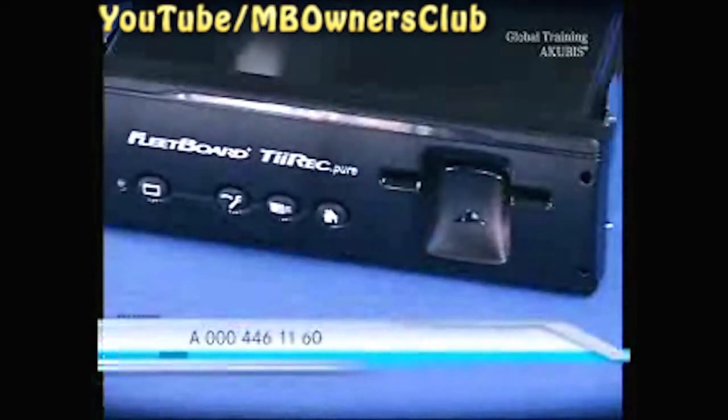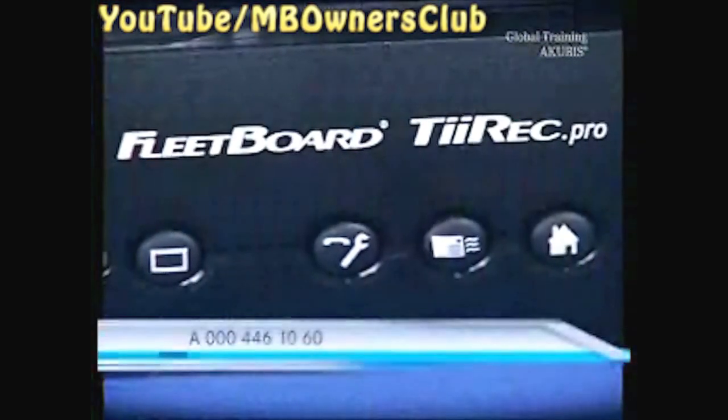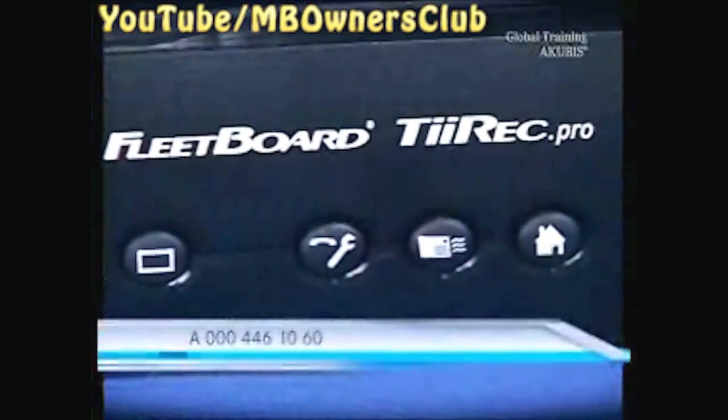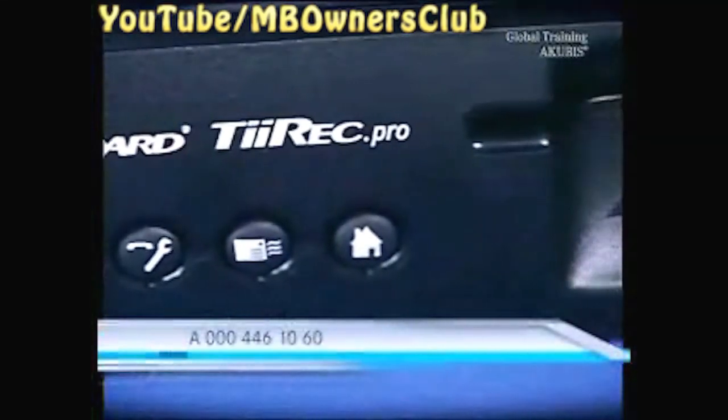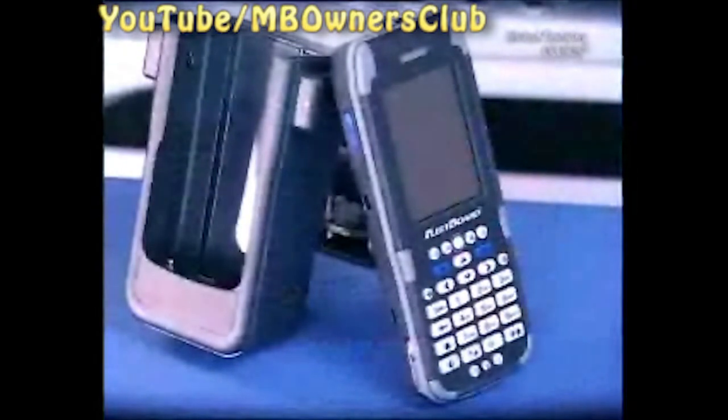The Fleetboard vehicle computer is the heart of the system and available in two sizes: Fleetboard Pure and the larger model Pro. With the Pro model, the dispatcher can also access the vehicle's telematic data. The Dispo Pilot can be connected to both models.